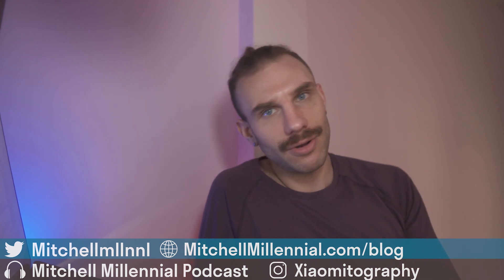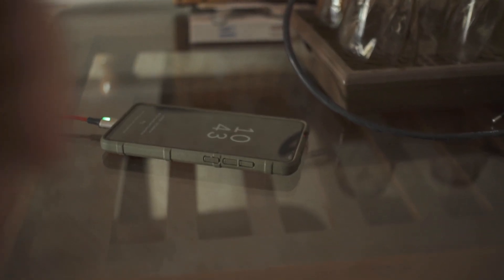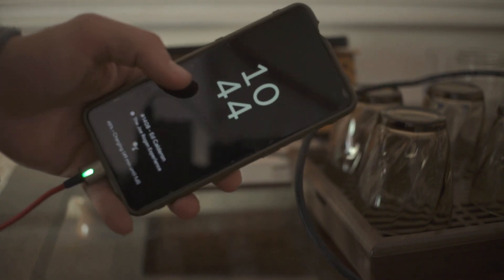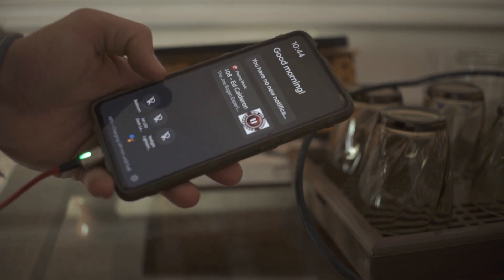What really bugs me right now is that Google's ambient mode does not take advantage of AMOLED displays, even though Google's devices are AMOLED. The black background is just a dark gray. If I could get a pitch-black background with white text moving around to prevent screen burn-in, I think it would be a killer option.